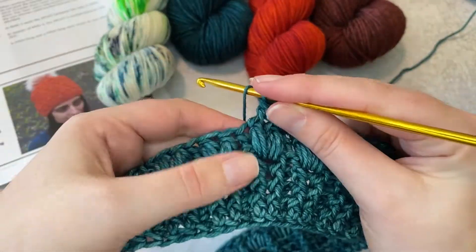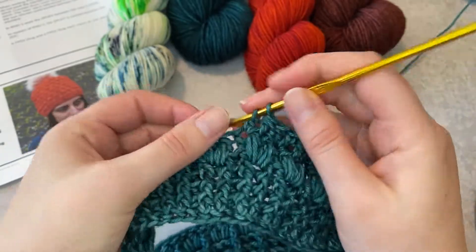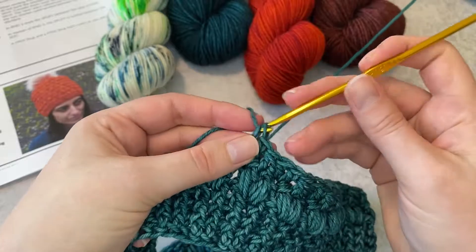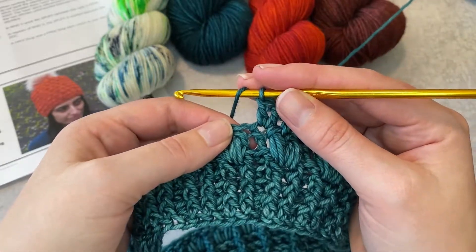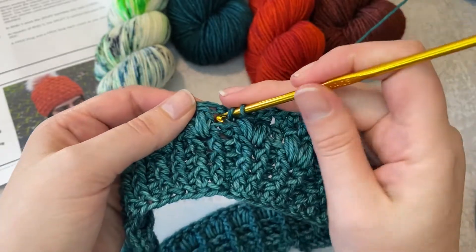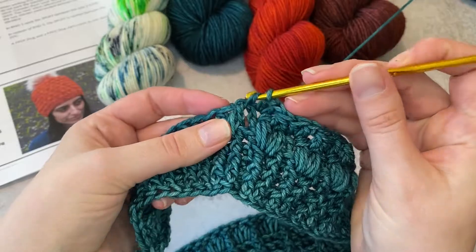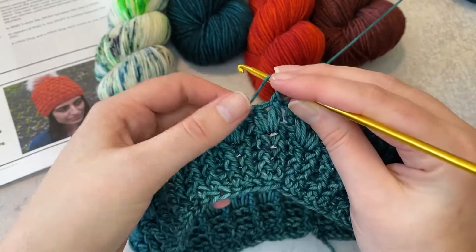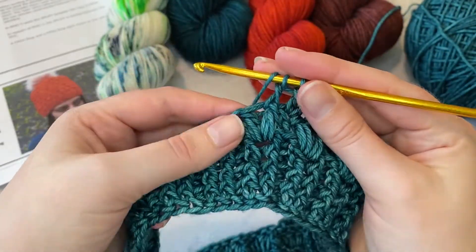I'll show that to you one more time. I'm going to go ahead and do two double crochets in the next stitch for round six, and I'll show you that front post double crochet two together once more. I'm yarned over, insert my hook from front to back to front again, yarn over, pull up a loop, yarn over, pull through two. Then working around the next stitch I'm going to yarn over.